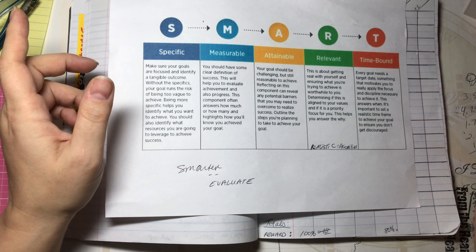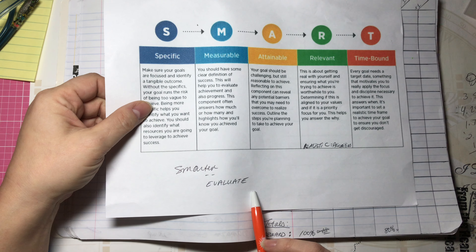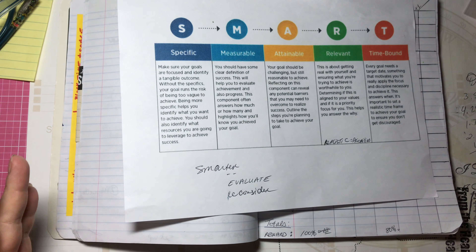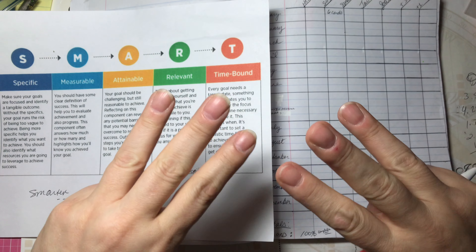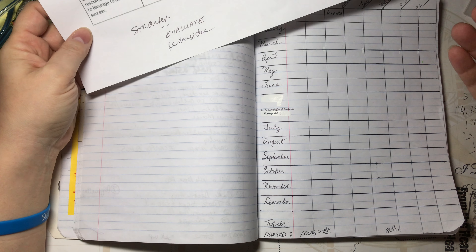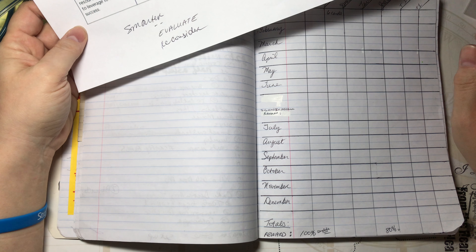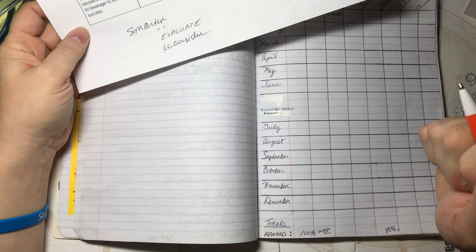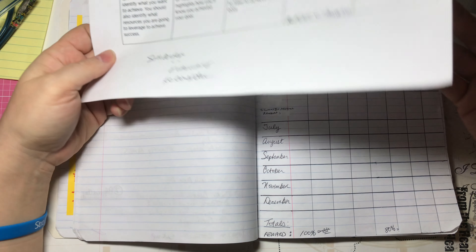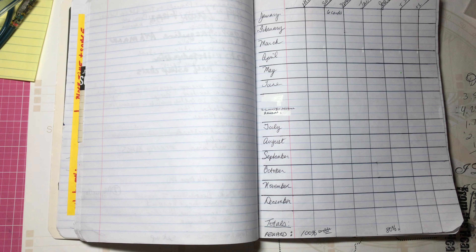There's also something called SMARTER goals, which extends the acronym with E for Evaluate and R for Reconsider. At some point — maybe the three-month mark — you take a look at what you've accomplished and evaluate where you are. Is this workable? Can I continue, or do I need to re-swizzle everything and reconsider? Or maybe you're really happy with your progress, your mojo is going strong, and there's nothing left to do. But if you do need to reconsider what you've set out, that's the perfect opportunity to adjust your goals.